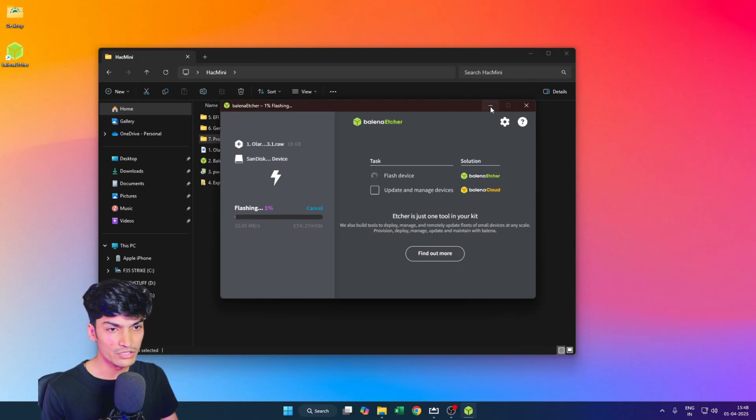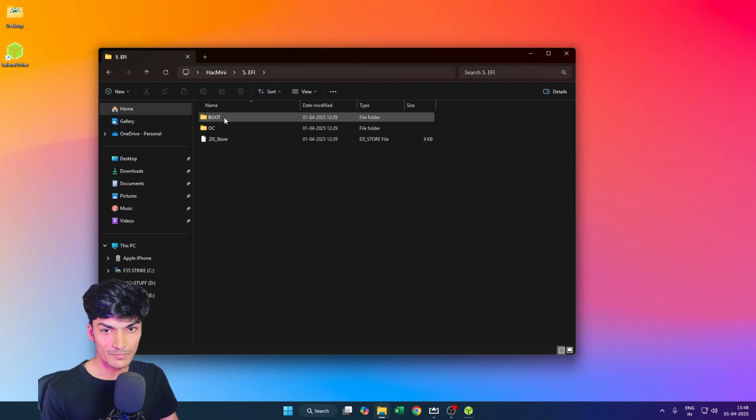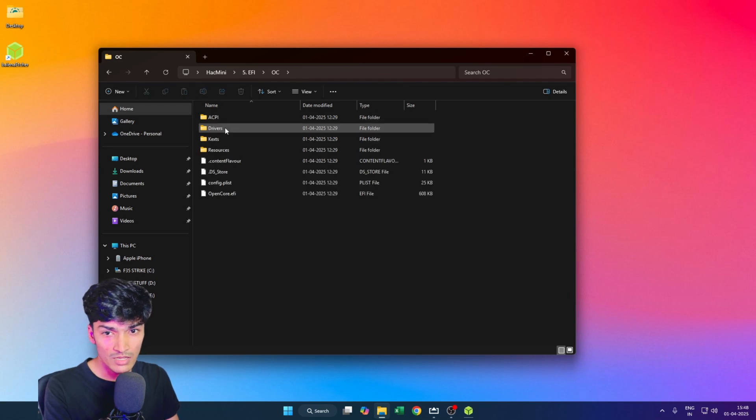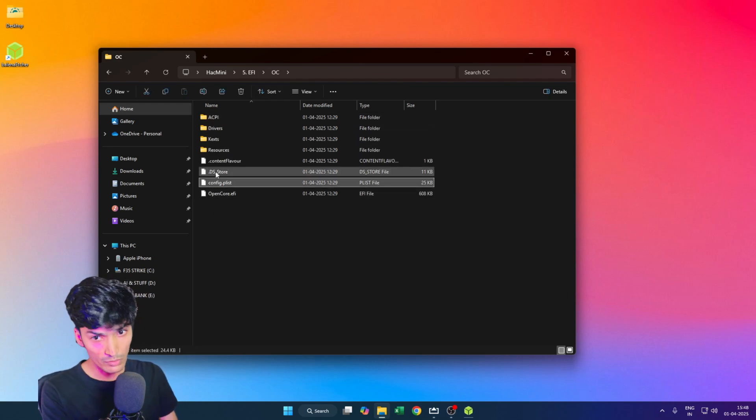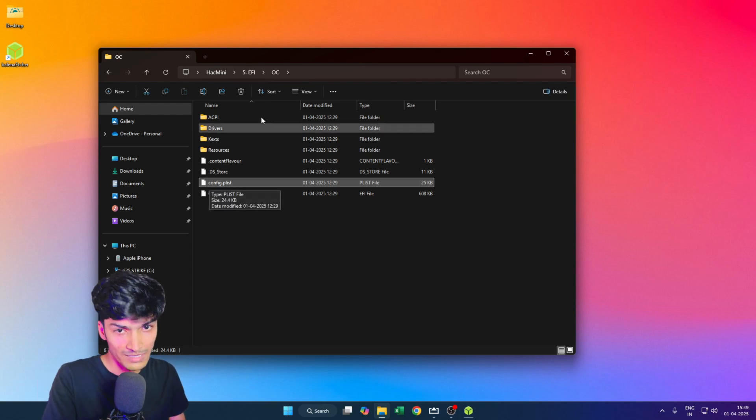While Balena Etcher is flashing, let's quickly look at the EFI. There are two folders: the 'boot' folder, which we don't need to touch, and the OpenCore 'OC' folder. Inside is the config.plist file — this is where the magic happens. All the tweaks and necessary system line items for the EFI are registered in this config.plist file.